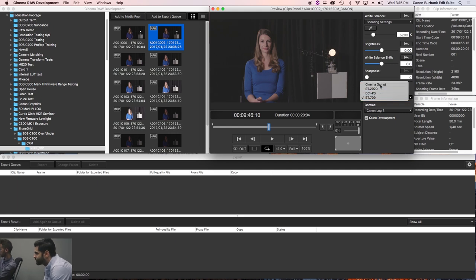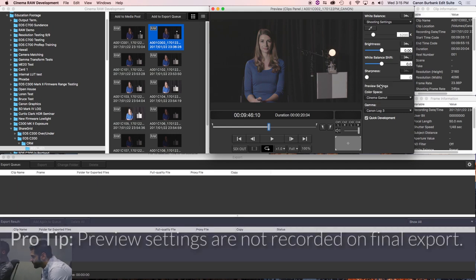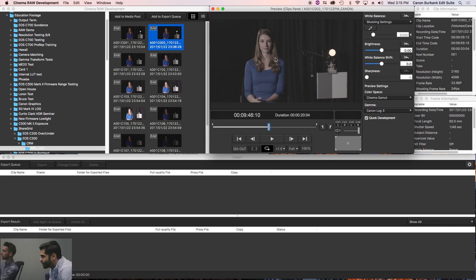We can go from Cinema Gamut, which is our widest color gamut showing the most colors — but it will appear desaturated because we're looking at a really wide color gamut on a very narrow 709 screen, which is what most consumer displays are. We could go to 2020, which is a little smaller than Cinema Gamut, but it's sort of the new 709 as 4K rolls in. For our intents and purposes, we're looking at 709, so I'm just going to select the proper color space: 709.